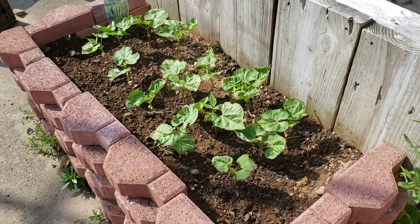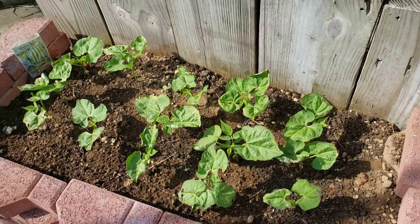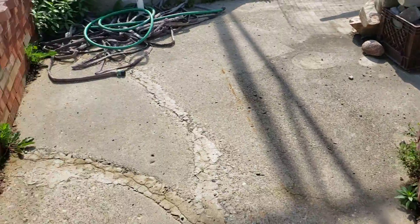All right, so here we have bean plants coming up. Pretty good. Just green beans. They were old seeds, so it's good they're coming up.